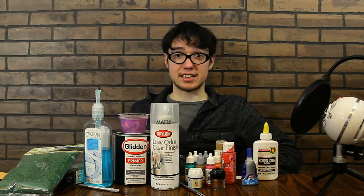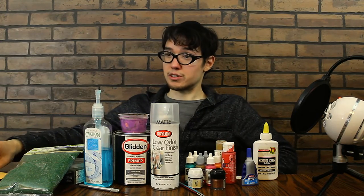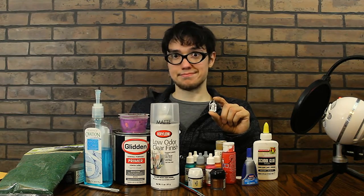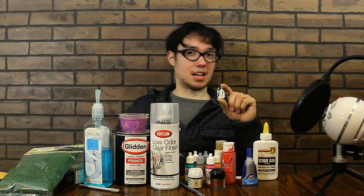All right, well now there's all this stuff all over the place — I guess it's time to get started. Next time we'll start priming and preparing this miniature for painting. Hope you remember to like, subscribe, and share, and we'll see you next time. Have a good one. See ya!